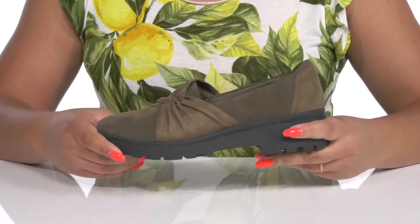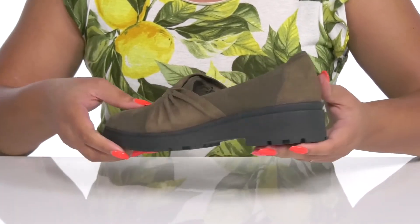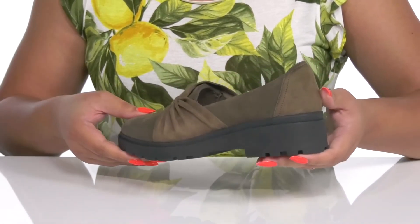They're extremely lightweight with a sturdy and durable build that's made to last, and you'll get about a 2-inch boost in height from the block heel at the back. It's all on top of a textured synthetic outsole. Wear these with your favorite pair of denim.